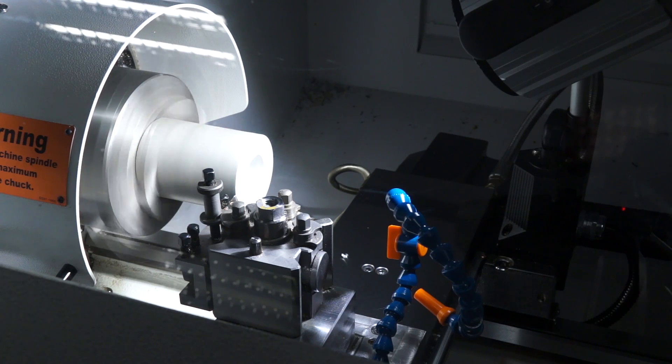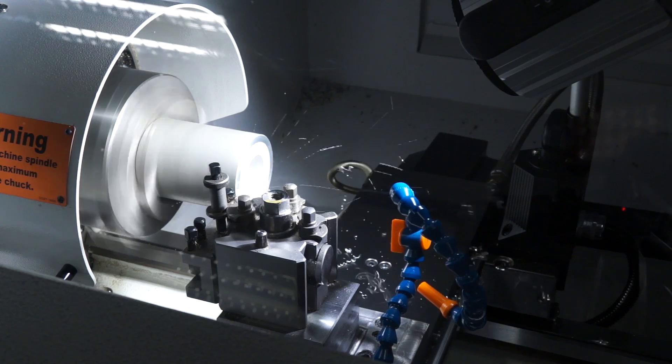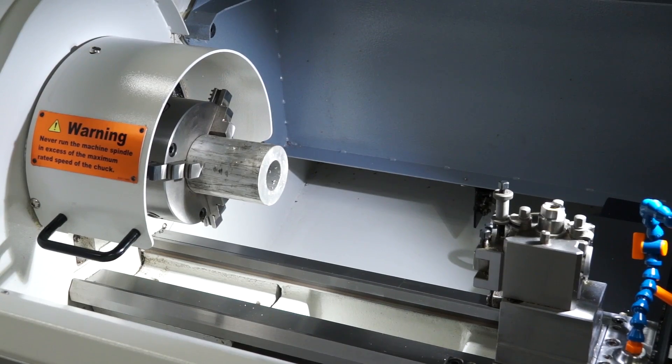We needed something even simpler than the Alpha system, our own Harrison Alpha system. So what we have here is a CNC semi-automatic lathe which doesn't have all the complications of tool nose radius compensation, geometry offsets, wear offsets, or any tool library. It's very, very simple and it's basically taking it down to that level.